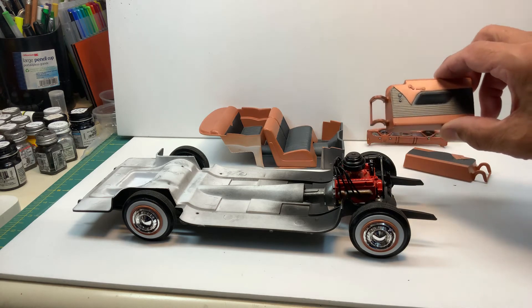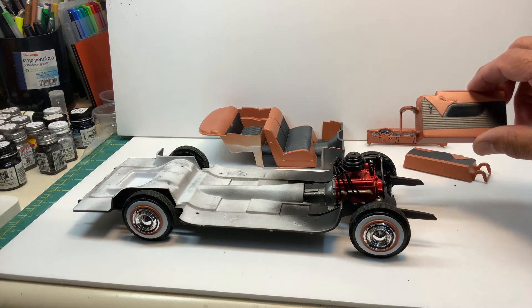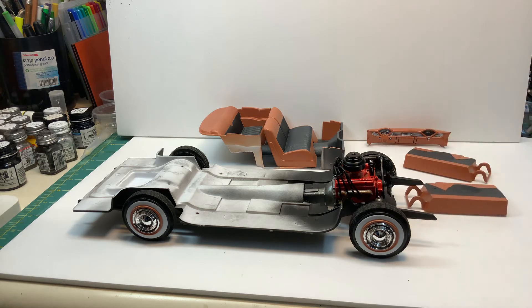I still gotta do some detailing — paint the window cranks, door handles, all that. This isn't as fun a build as I thought it was going to be. The kit is not the greatest kit around; it lacks some detail.